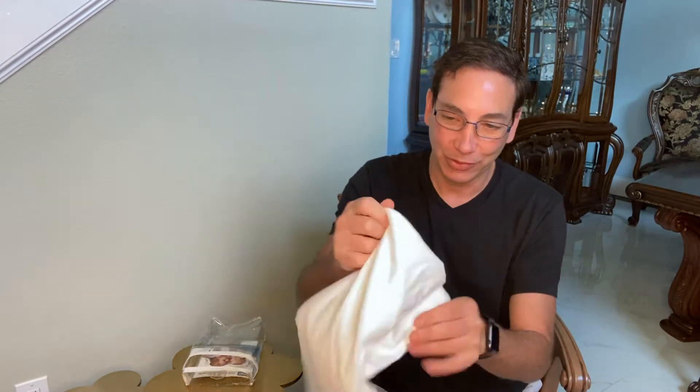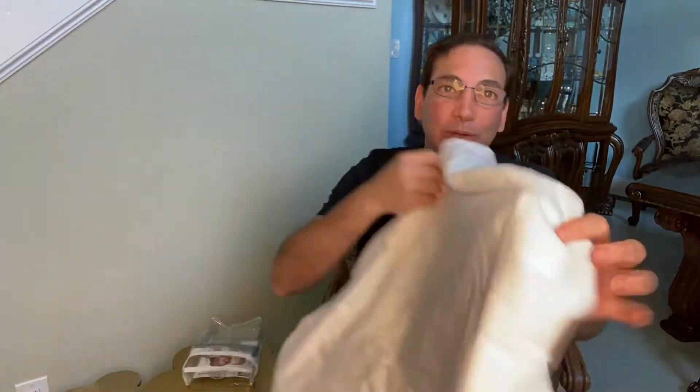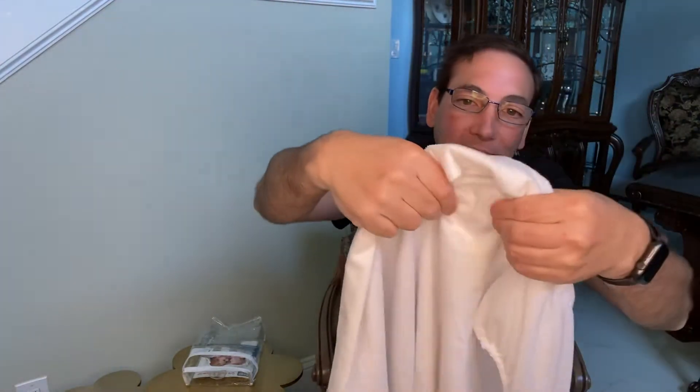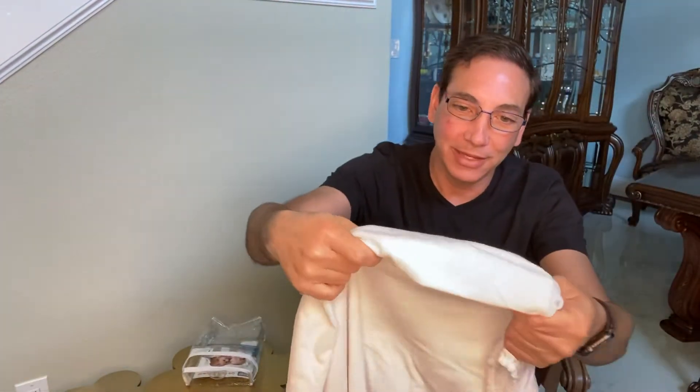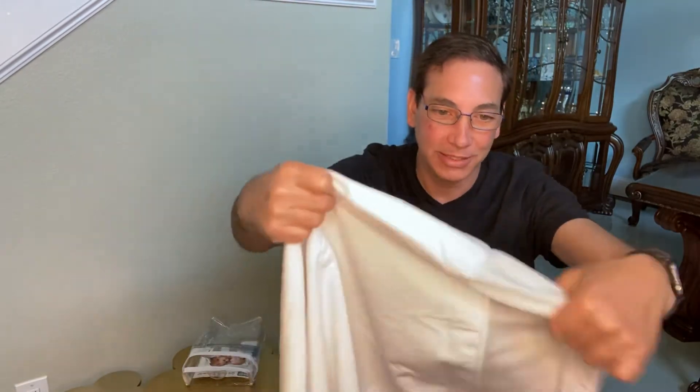It already feels like kind of terry cloth, so it doesn't feel like plastic at all, although I'm sure there's plastic inside of it. It's pretty thick — it's got multiple layers here. It's got the inside layer, the outside layer, and it must have a plastic inside because it is a little bit slippery.